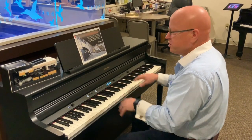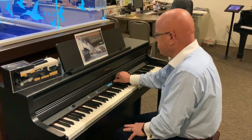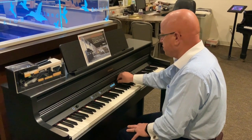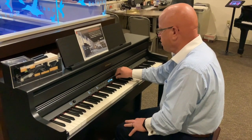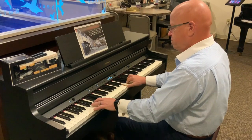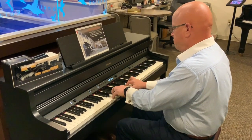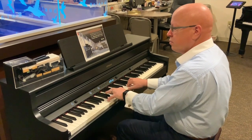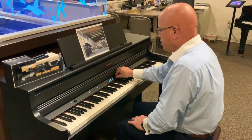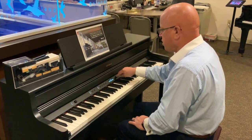I can actually feel a difference in the keyboard, so it is amazing. Now let's go to ambiance. If I want a nice, rich ambiance — versus very plain — I can set the ambiance level to anywhere in that spectrum that I want to.